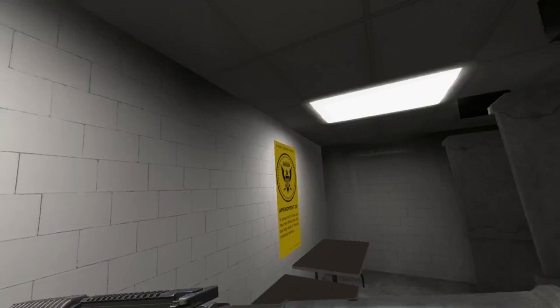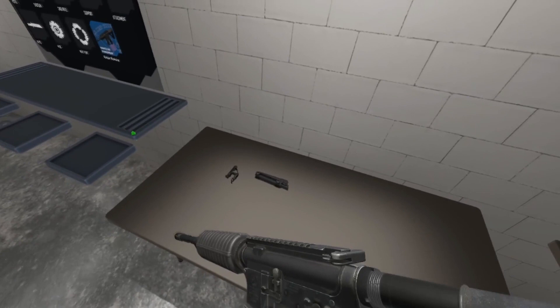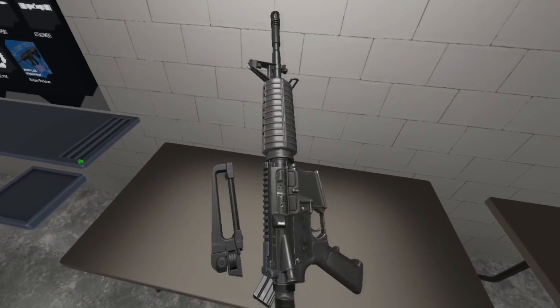What in the name of Oscar Mayer or Jimmy Dean are you doing? Put that rifle down range. Keep your finger off the trigger at all times until you're ready to fire. You don't even have any sights on that rifle. What are you doing? Pick up those sights. Put on that carry handle sight — you just might be able to hit something.